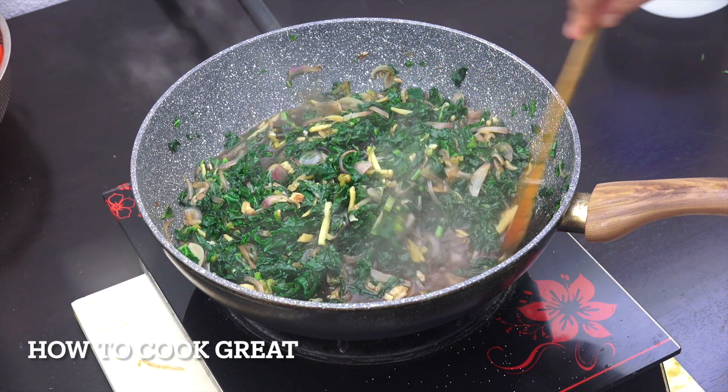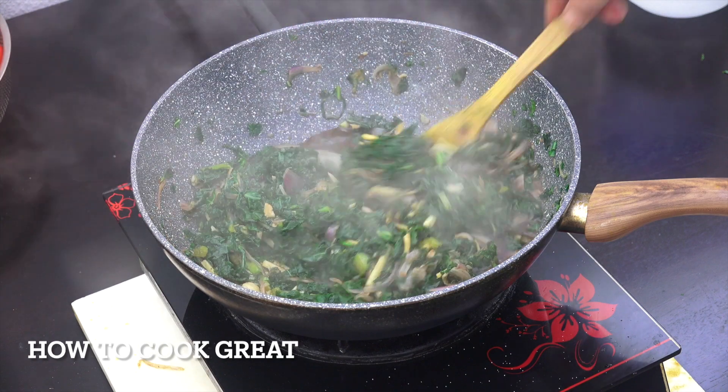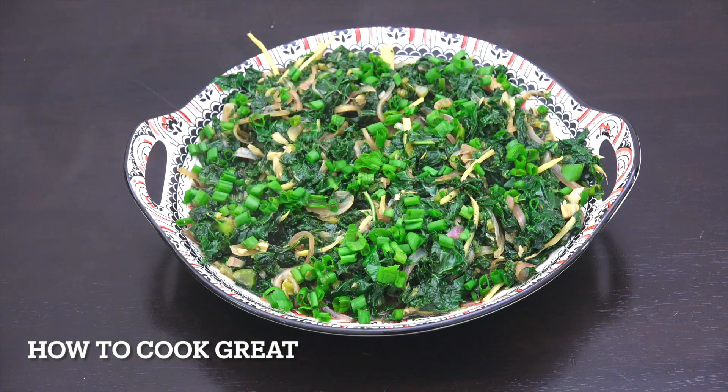That is super fab, I love that. There you go — really simple, nice and delicious. I've just put a little bit of green onion or spring onions on the top. Fabulous stuff, nice and easy. Hope you enjoy that — keep safe, keep well, I'll see you soon.